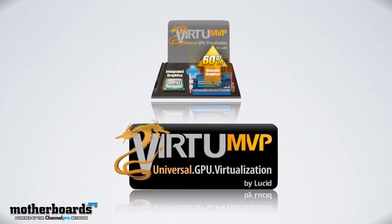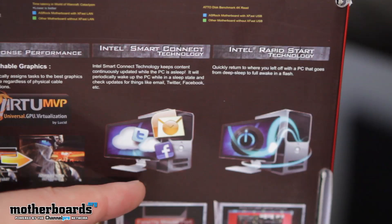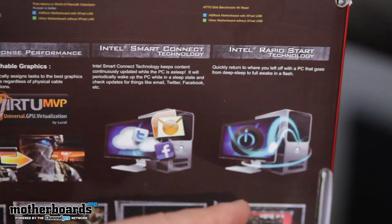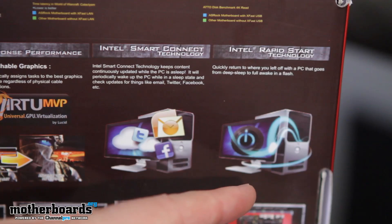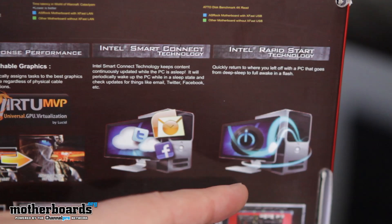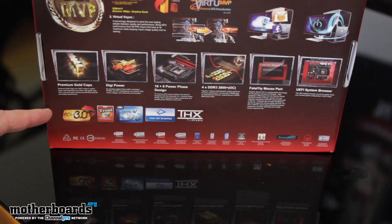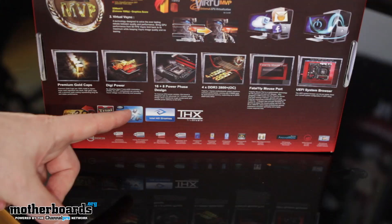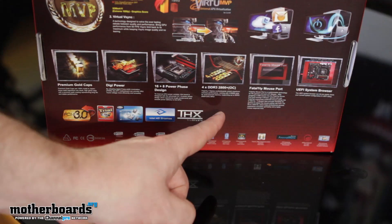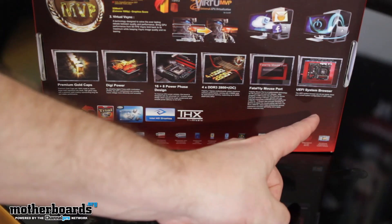To the right of that we see Intel Smart Connect technology — while your computer is sleeping, it can be out updating and getting the latest content. To the right of that we also see Intel Rapid Start technology, which makes the waking process very fast while your computer is in a sleep state. At the bottom of the box we have additional features: premium gold caps, DigiPower, 16+8 power phase design, four times DDR3, 2800+ overclocking ability, the Fatality mouse port, and the UEFI system browser.